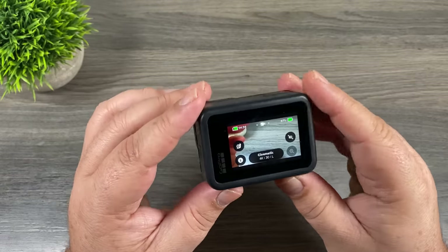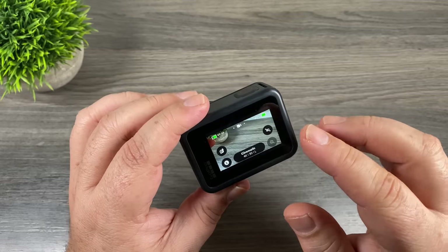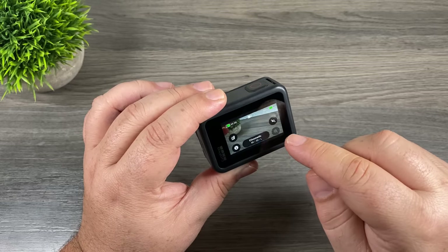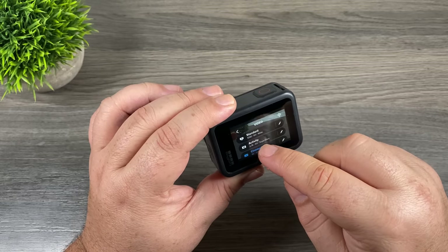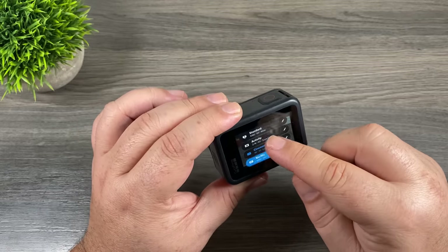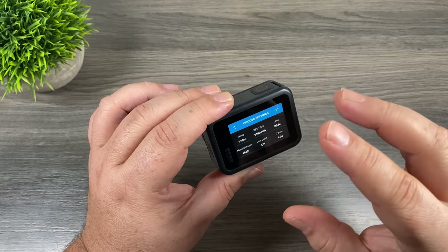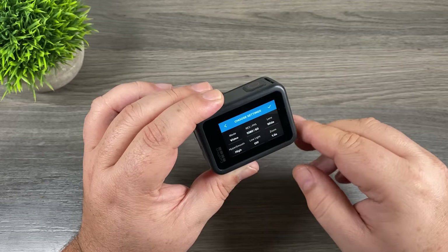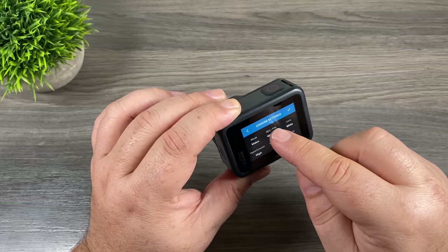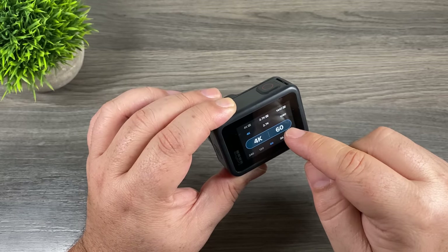Now let's talk about shooting modes, which is a new feature GoPro added this year with the Hero 8 Black. It's a really handy feature that can save a lot of time out in the field. To create a new mode, hit the button at the bottom — you can see all your modes listed, and you can go in and edit each one to customize them. If you scroll down to the bottom there's a plus sign; clicking it brings up a new menu where you can set all the parameters for your new mode.